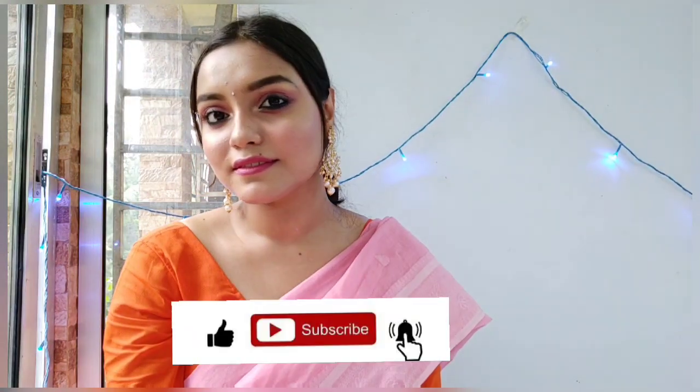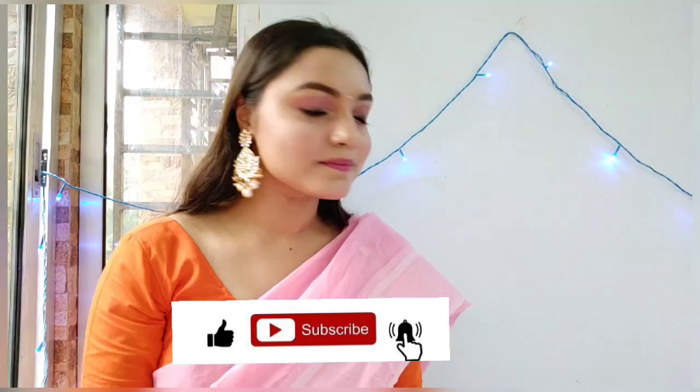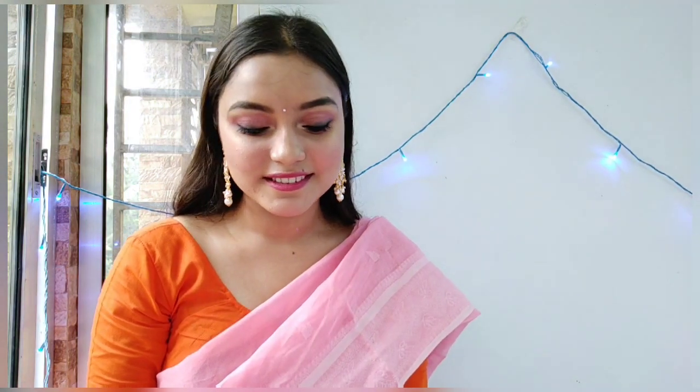Guys, this is my final look and I hope you guys enjoyed this video! Don't forget to subscribe to my channel and hit the bell icon for the latest updates on my videos. Thanks for watching, bye bye!